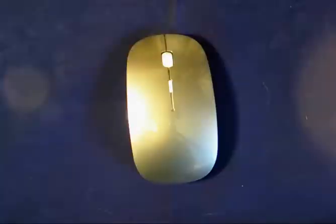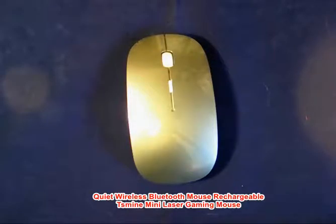Bill Doobie here with a quick review of my new Bluetooth mouse. I purchased this because I couldn't get my old one to sync up with my new Kindle Fire 10 inch.